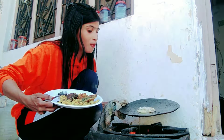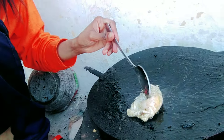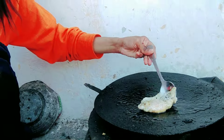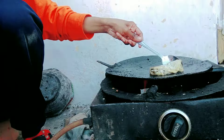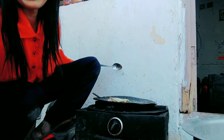We are going to eat dinner. We are going to eat some of the rice. But we are going to eat the rice. This is a simple lunch.